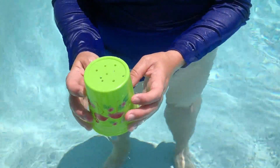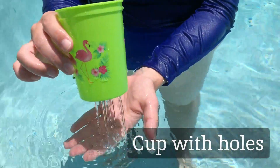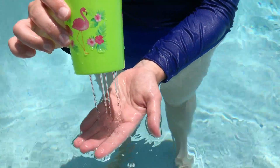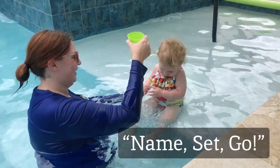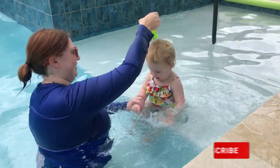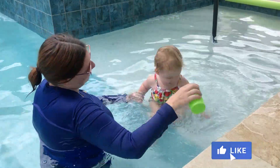First up, we've got these small plastic cups with holes drilled in the bottom. The slow, controlled flow makes it easy for your child to learn to hold their breath while water gets in their face. Remember to say 'name, set, go' every time. Hearing this phrase every time will help your child understand that when they hear you say it, it's time to hold their breath and get wet.